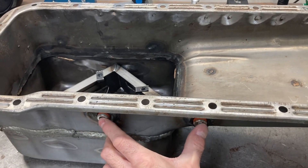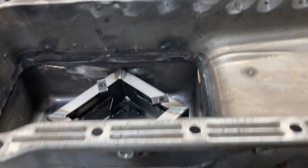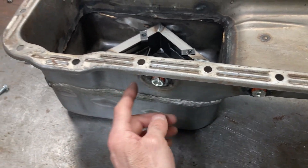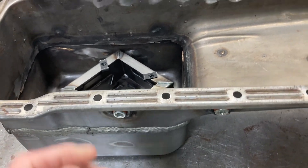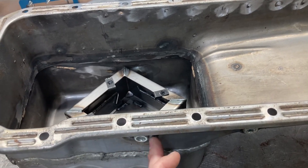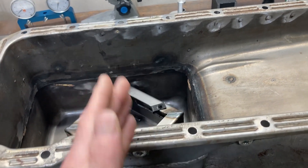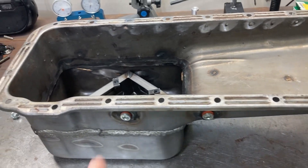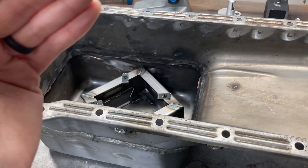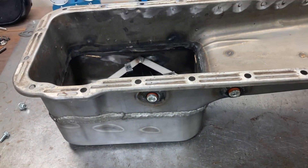Both drains should go on the driver's side. Also notice their location — I had them placed in line with the number two and number three main cap. Envisioning your main cap spacing: if your drain is in line with the main cap, there's no crank throw or counterweight aimed right at where the drains are coming in. The main purpose is to let oil drain smoothly back to the pan without much violence.